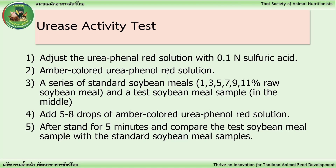Step 3: Prepare a series of standard soybean meal samples at 1, 3, 5, 7, 9, and 11% raw soybean meal, and place a test soybean meal sample in the middle. Step 4: Add 5 to 8 drops of amber-colored urea phenol red solution.